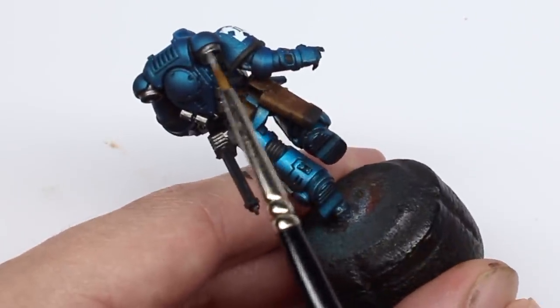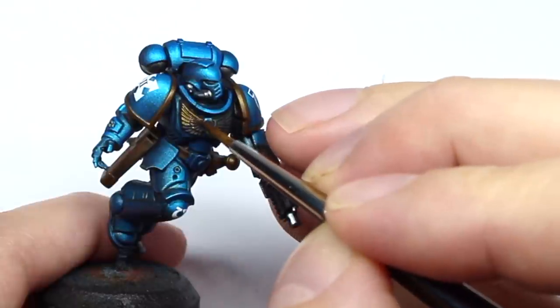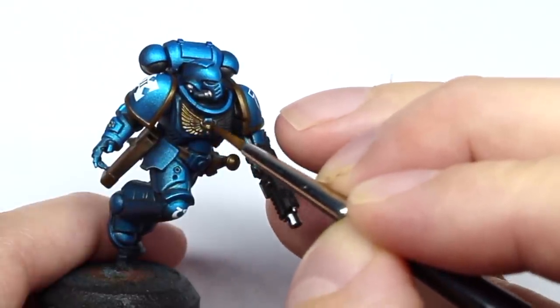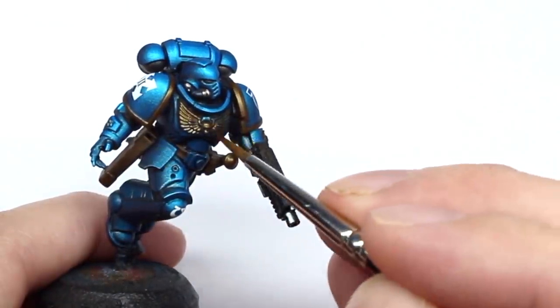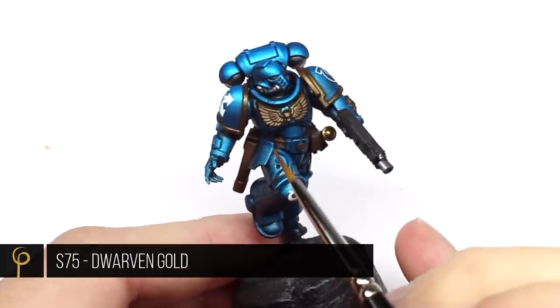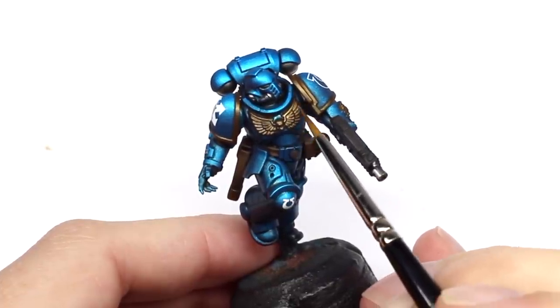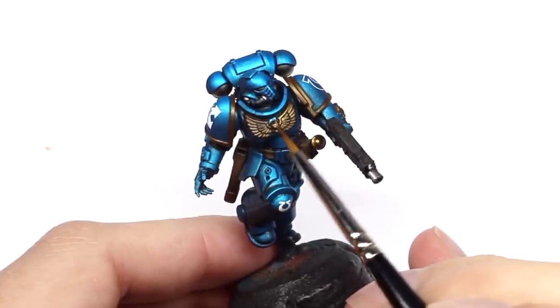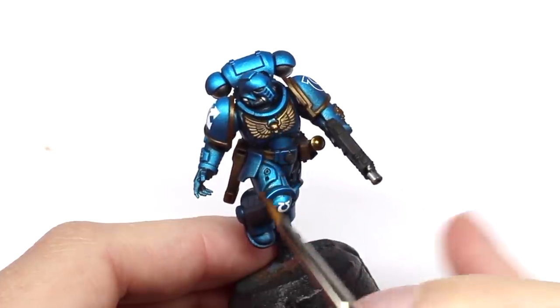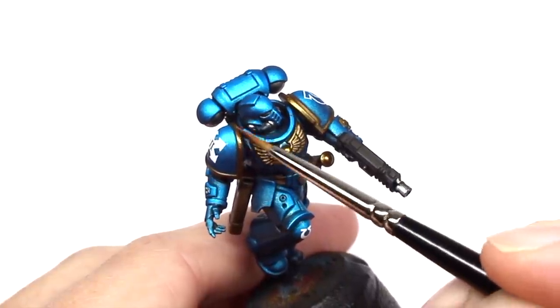For the gold on the model — probably the second most impactful color on there — I'm going to base coat it with Scale 75 Decayed Metal, a lovely metallic brown color I use as a base coat for a lot of different metal colors. Then for the highlight I'm going to use Scale 75 Dwarven Gold, a nice warm gold color. When only working with two colors for the metal, I want there to be quite a big step between the base and highlight. I'm just picking out the very raised edges that would catch the light the most, effectively coloring in where I can see the light reflecting.